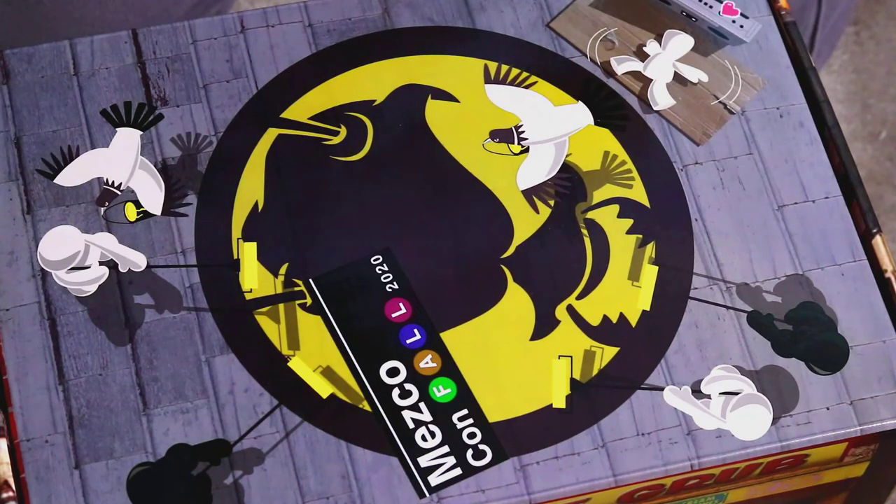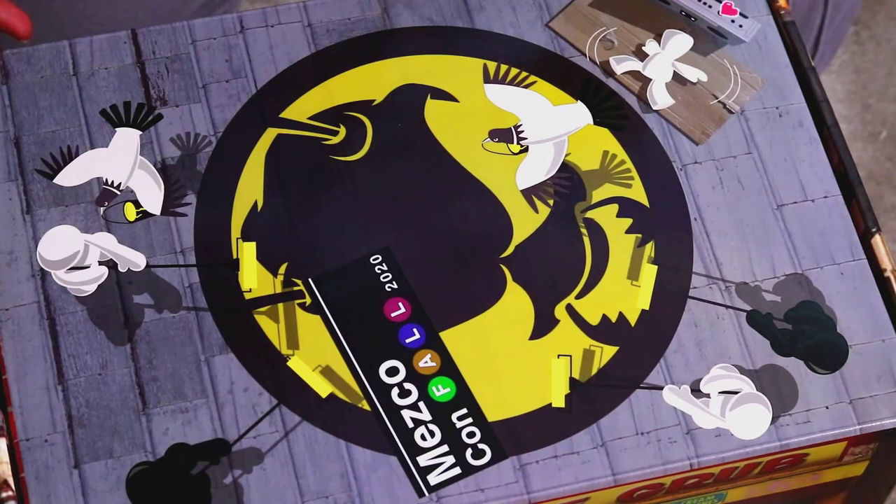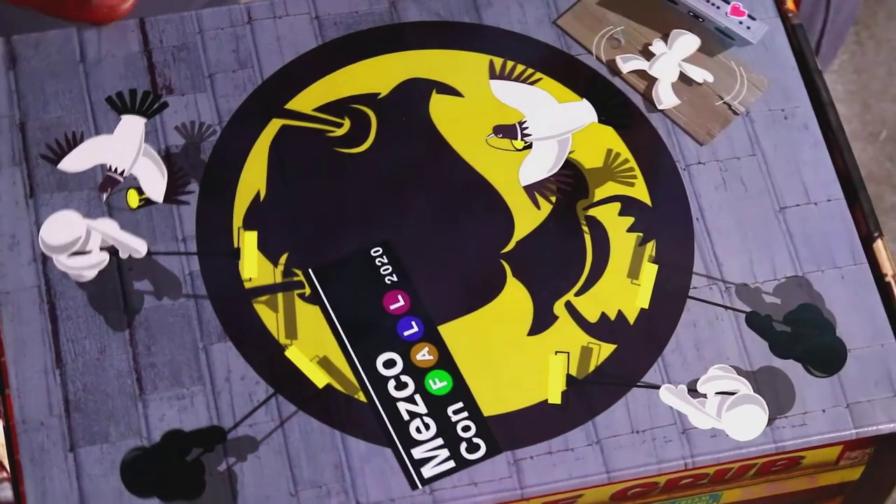Hey, what's going on guys? It's Devast, you've been on The View. This time we're looking at the Mezco Fall Exclusive Bodega Gomez. I'm going to get into this and give my honest opinion on it.